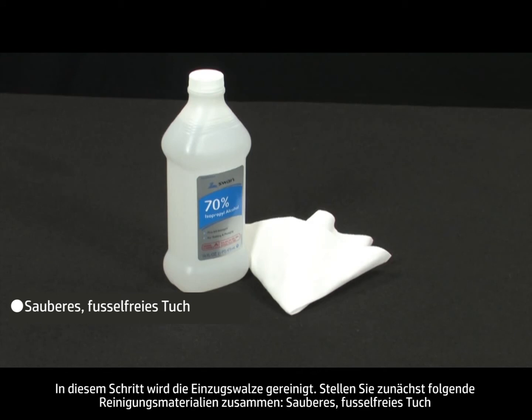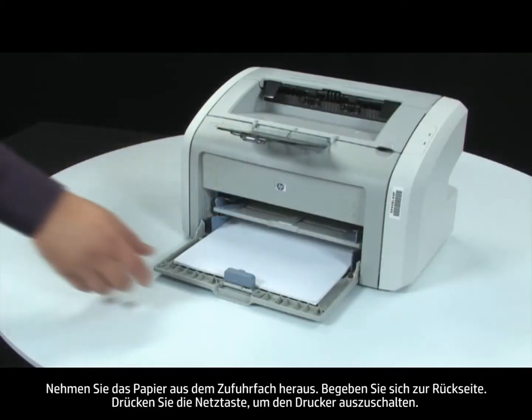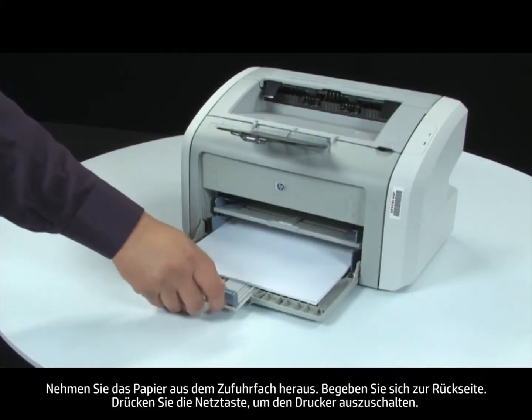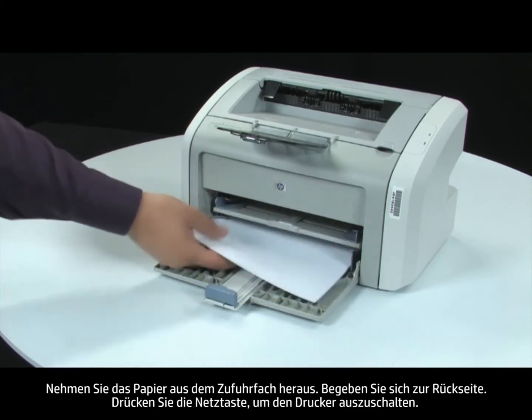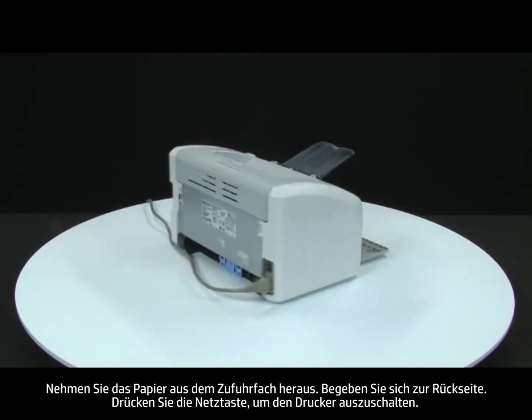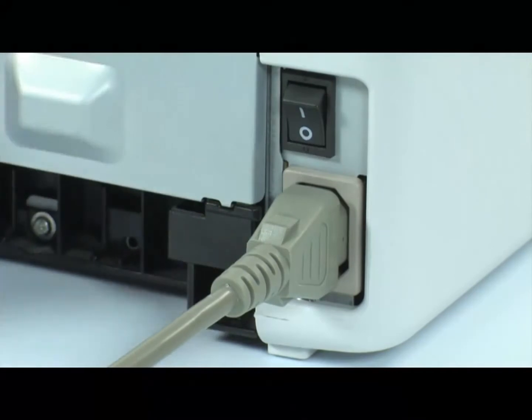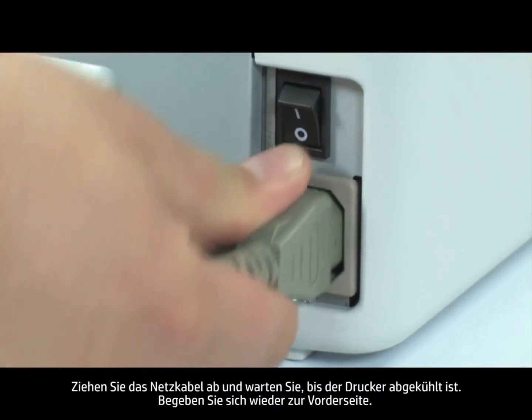You will need a clean lint-free cloth and rubbing alcohol. If rubbing alcohol is not available, warm water may be used as a substitute. Remove the paper from the input tray, then turn to the back. Press the power switch to turn off the printer. Unplug the power cord and wait for the printer to cool.